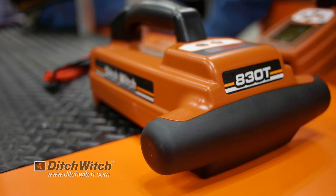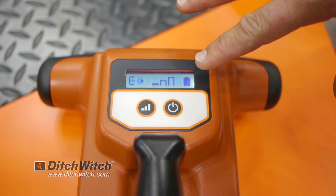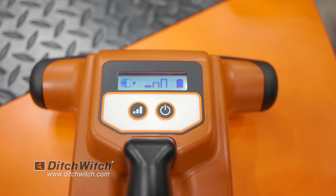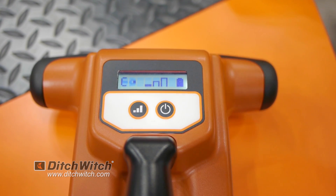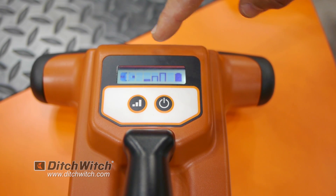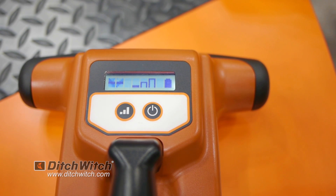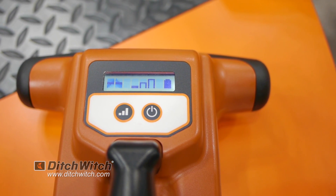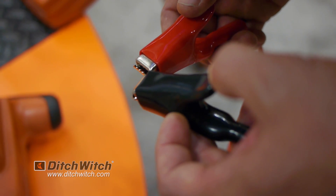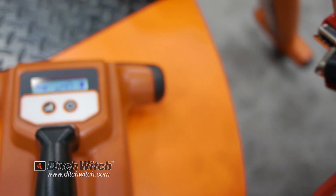One of the features on our 830 transmitter is we visually show the user whether they've got a good connection or good continuity on the line they're trying to locate. As you can see on the screen, it's showing a clamp hooking to a line. When you make a connection to have a good ground, it'll show a waveform, which means you've got good continuity between the transmitter and the utility you want to locate.